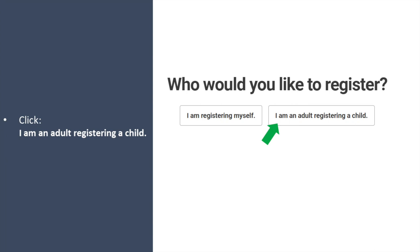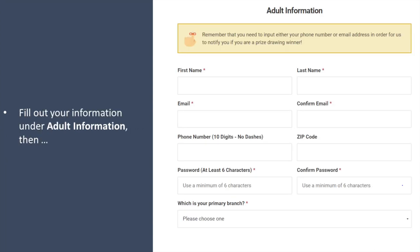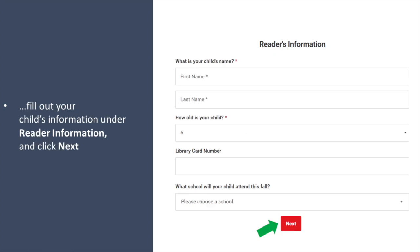Then click I am an adult registering a child. Fill out your information under adult information, then scroll down the page and fill out your child's information under reader information and click next.